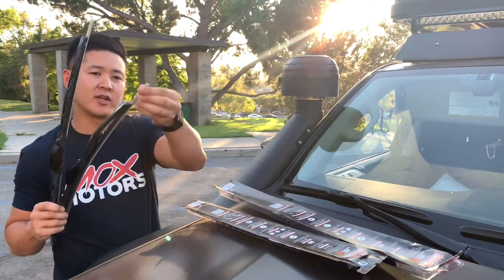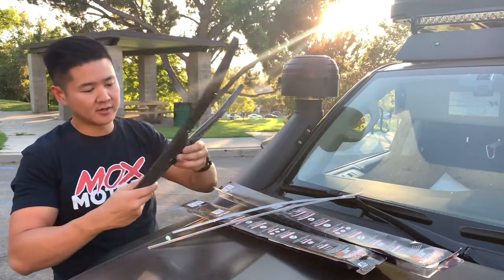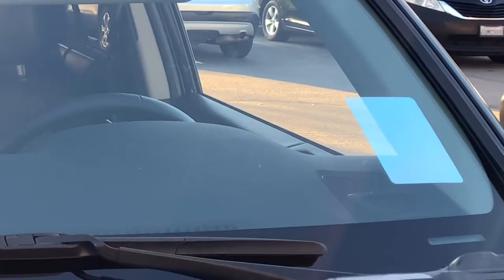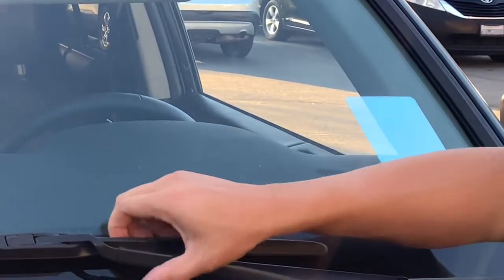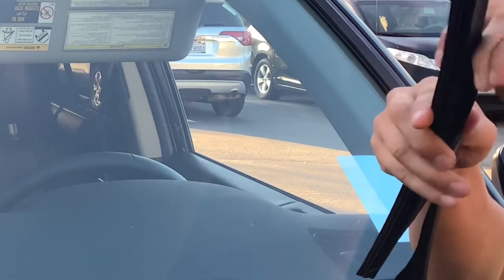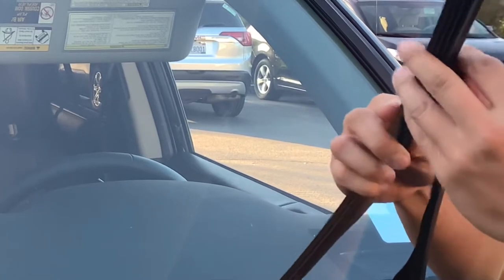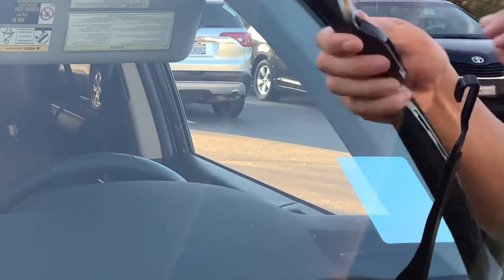They look pretty sturdy and it comes with a nice protection piece. Let's go ahead and get these bad boys installed. I'm gonna start off with the driver's side - this is the longer 24-inch blade. Let's go ahead and lift this up, pop that up, slide this down. This is the longer blade so I'm gonna flip this around.